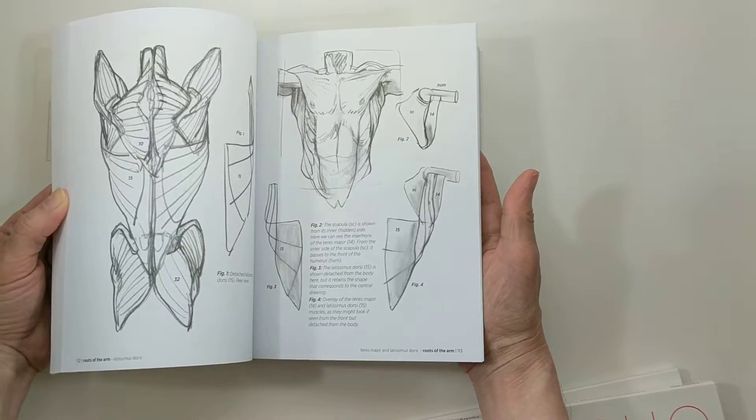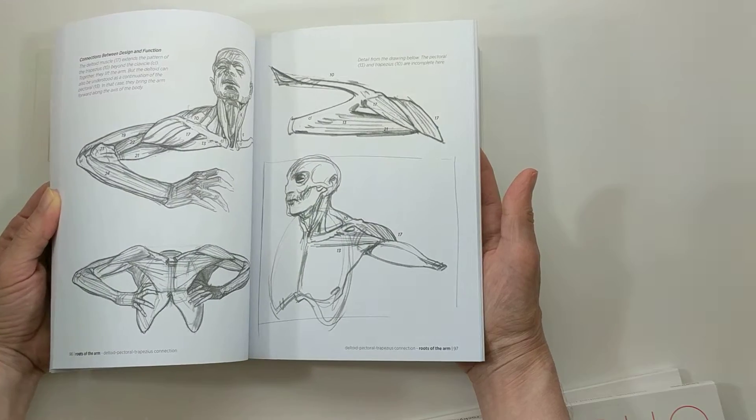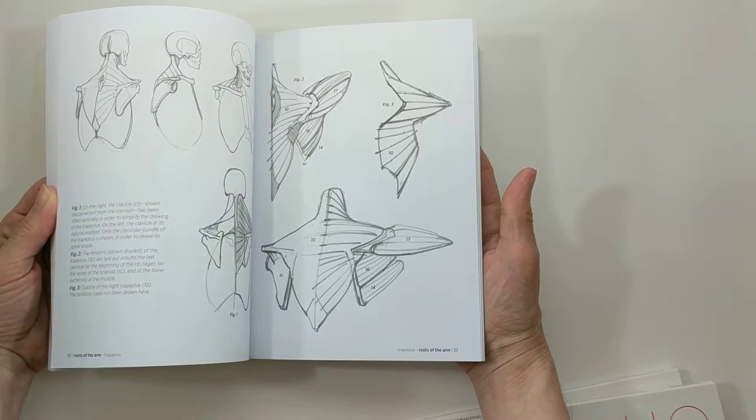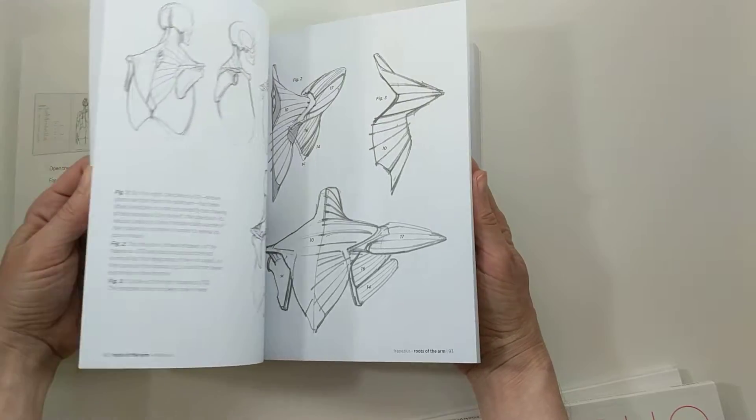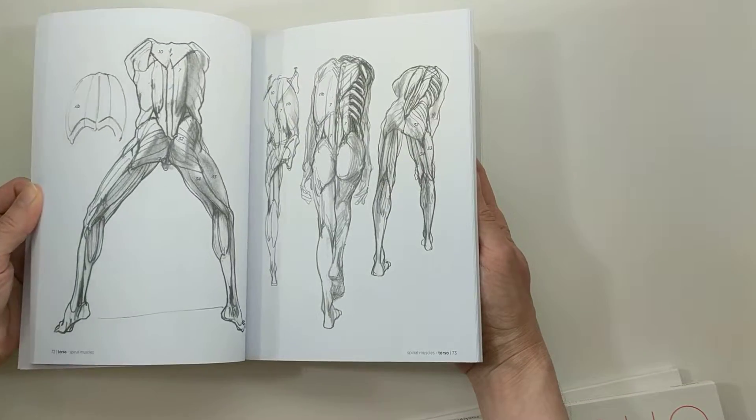He goes through, of course, the muscles, the bones, the joints, how they connect, and there's just a ton of different angles and a ton of different poses.